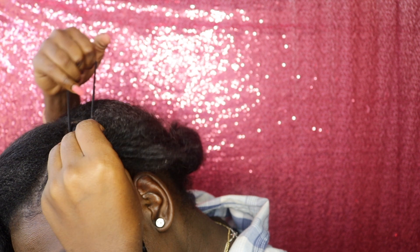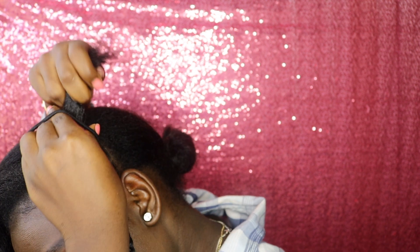I am not using a rubber band because the rubber band tends to pop a lot, so I am using a scrunchie instead. I'll be doing the same thing on the other side.